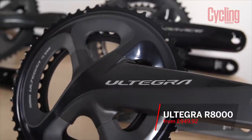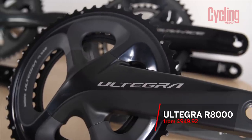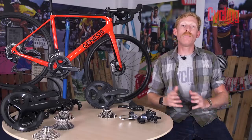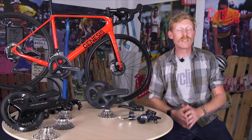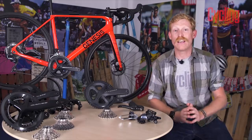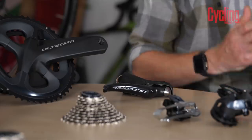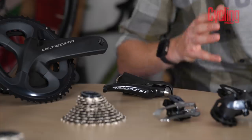Ultegra R8000 is probably the most popular of all Shimano's groupsets, and for very good reason. It combines excellent performance, reliable and lightweight construction, and enough choice to satisfy any rider. It's also at Ultegra level that an electronic shifting version becomes available. Ultegra is an incredibly versatile groupset with choices in chainrings, cassettes, and derailleurs to suit a wide variety of riding from touring to racing to cyclocross and gravel.